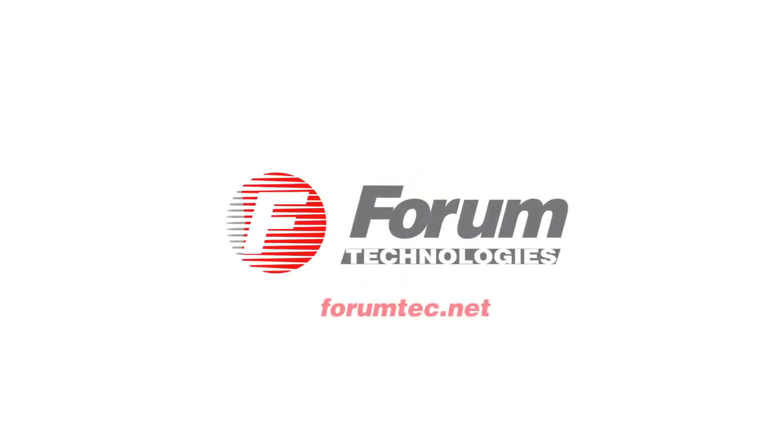Forum Technologies Implant Locator. Contact us at forumtech.net.